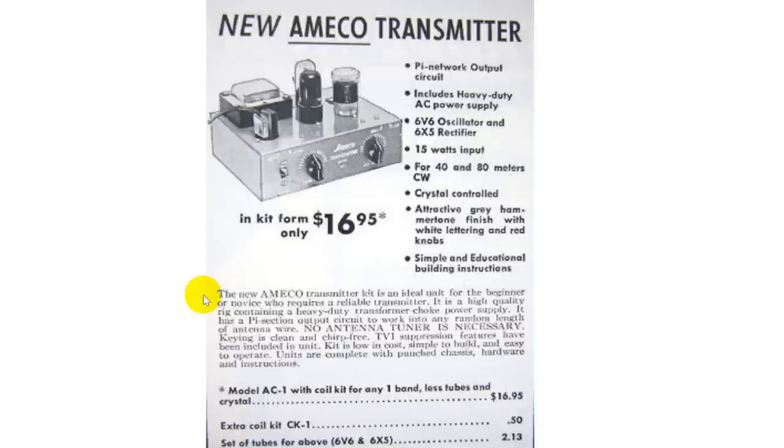TVI suppression — television interference suppression — has been included. Actually, it's the pi output filter that suppresses harmonics going out. The kit is low in cost, simple to build, and easy to operate. Units come complete with a punched chassis, which was very important back then, as many people did not have the tools to punch tube holes into a chassis, plus hardware and instructions.